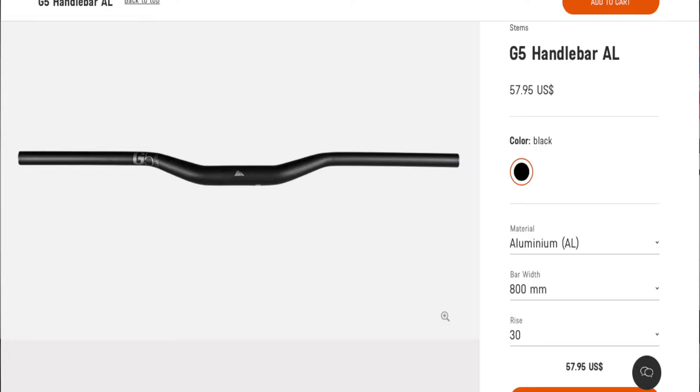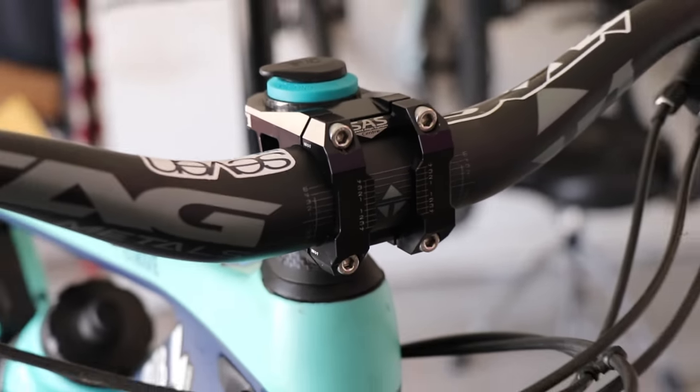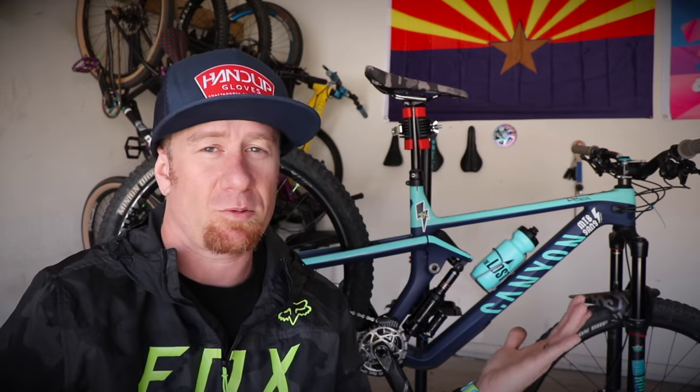The first modification I did was swapping out the stem and handlebars. I didn't like the rise on the stock G5 bars, so I replaced them with Deity bars and a Deity stem. I used those for about 10 months — they worked well — but eventually I found out about Tag Metals and swapped to their setup. The Tag Metals T1 stem is 35 millimeters in length with 35mm oversized bars, and the handlebars are 800 millimeters. I made the swap mainly because I liked the way it looked.